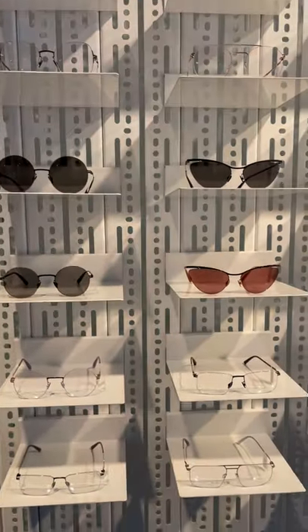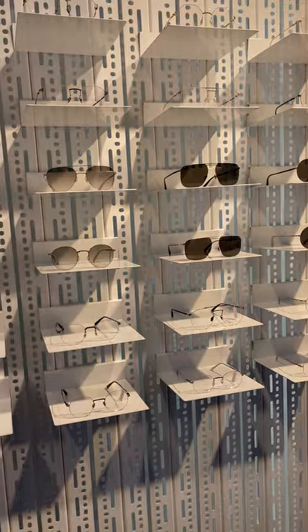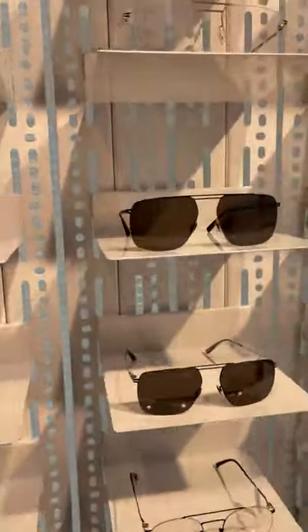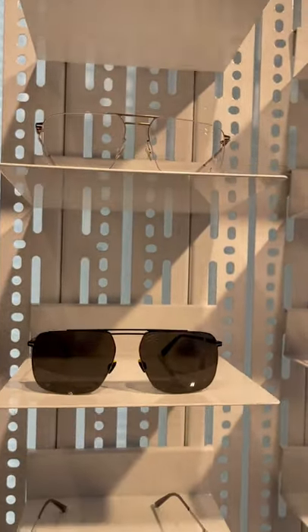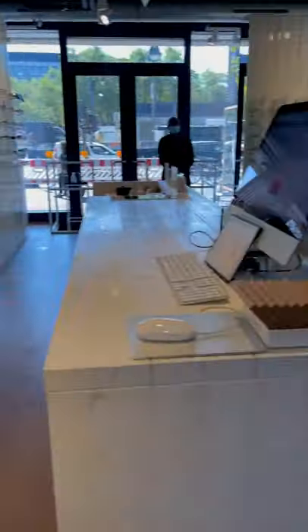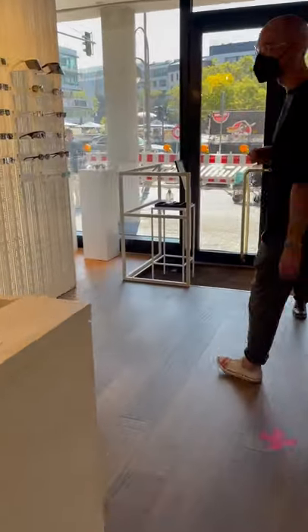This would be the Less Room collection I was telling you about earlier — the collection where you hide the frame inside the lens, so it gives them a very rimless, very sleek and light look. These glasses are also very lightweight.